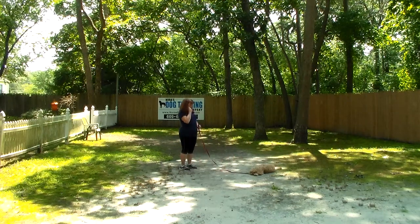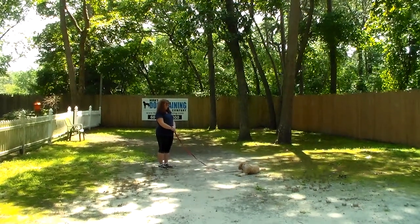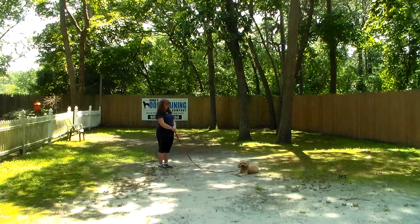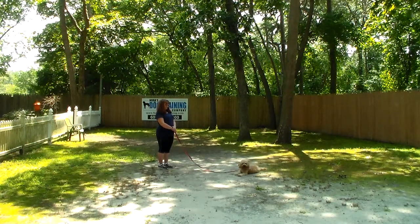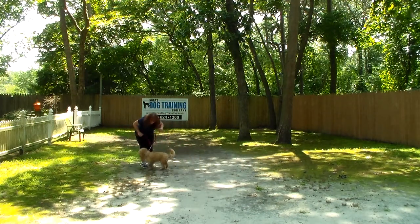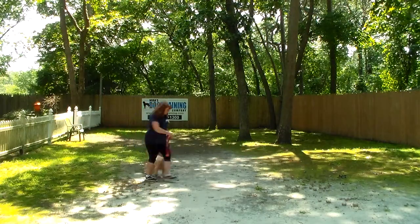Maverick gave Brandy a little kiss. Down and stay. If I didn't mention it — the only time in training when we use his name is when you're heeling with him or calling him. All the other commands Brandy gives, she doesn't use his name. She calls him out of the down-stay: 'Maverick, come.' He comes back and sits, which he did very nicely without being told.